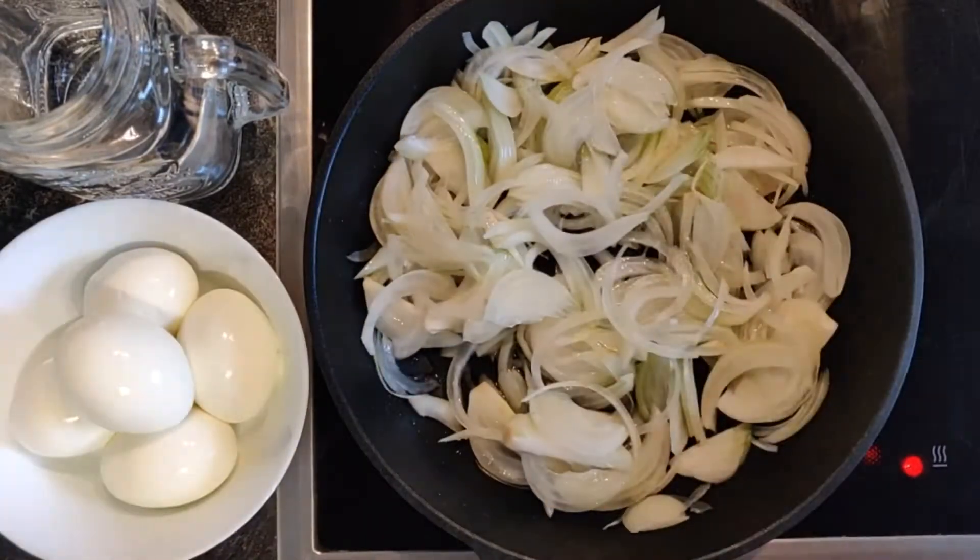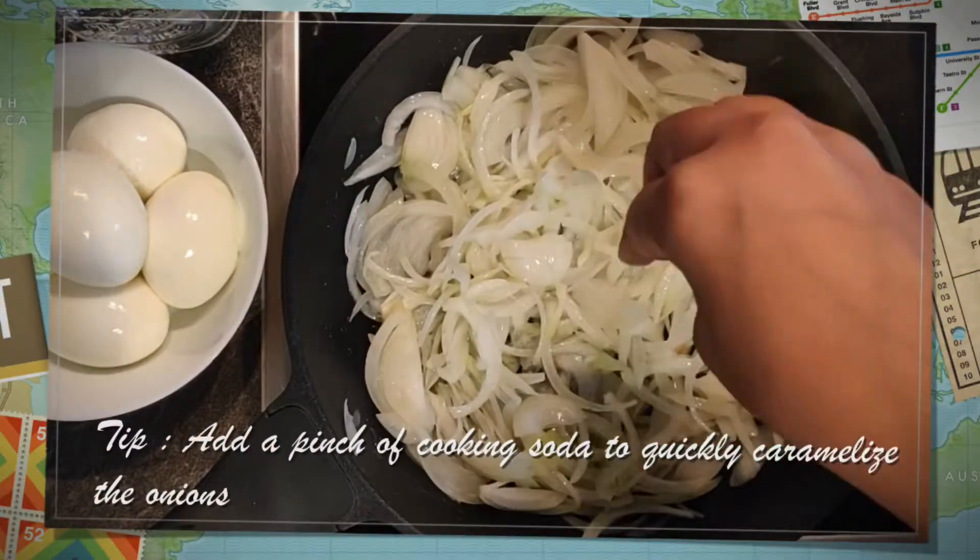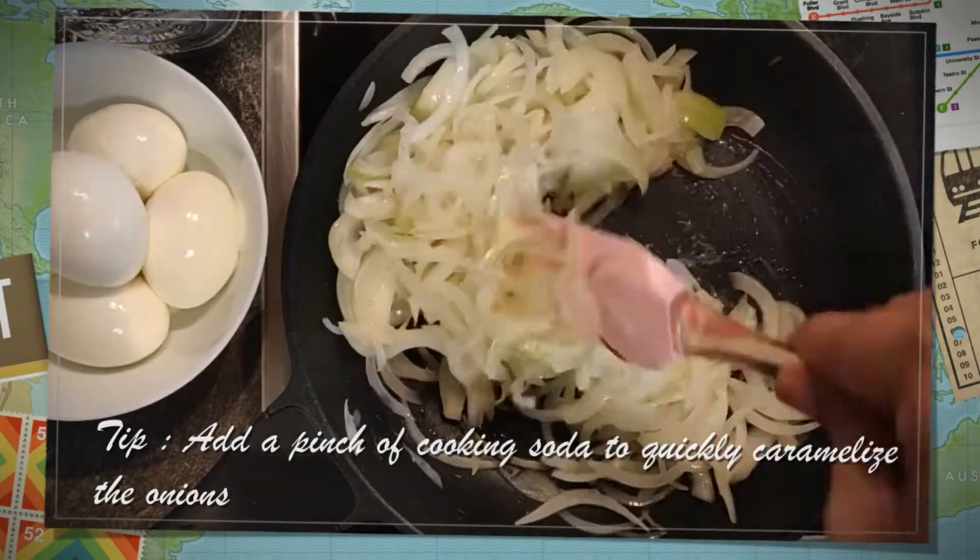Another tip: while sautéing onions, add a pinch of cooking soda to caramelize those onions quickly.